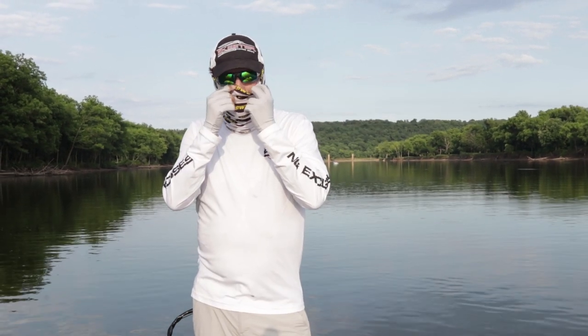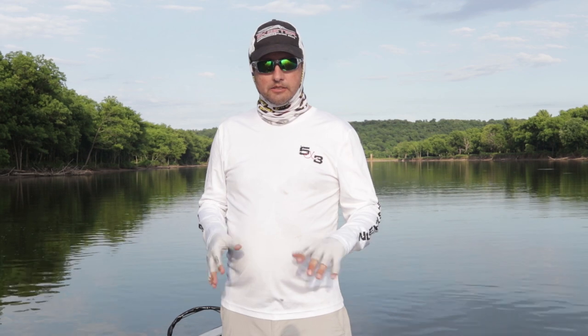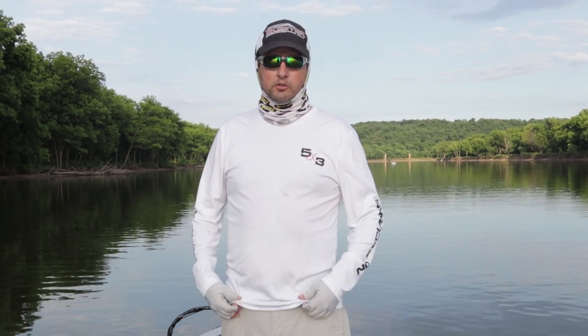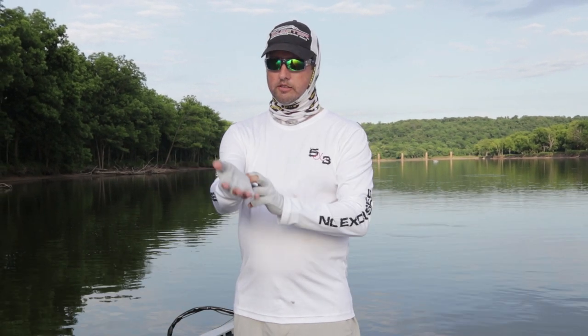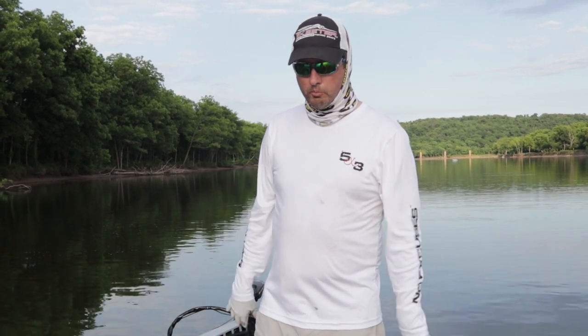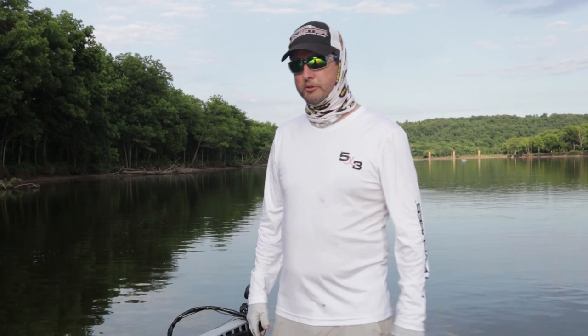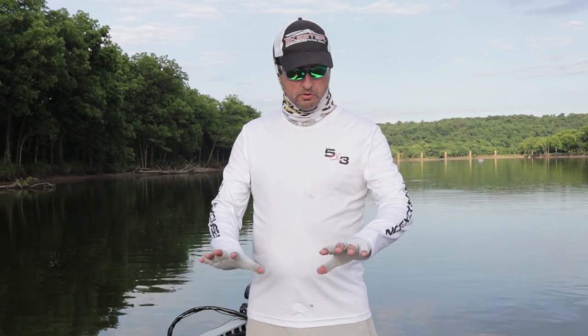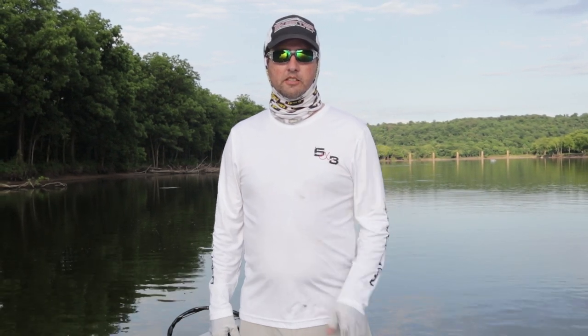The bottom line is you can wear sunscreen — I'm not a big fan because it gets greasy, but I'll still put it on. Sometimes I put sunscreen on and still wear all this gear on top. The bottom line is protect your skin. You only have one. Melanoma is not a joke, and you want to make sure you protect yourself and your family. Look at items like these Glacier Gloves, a nice long-sleeve shirt, long-sleeve pants. I'm wearing flip-flops today, but usually I wear water shoes to cover everything up. Get out there, protect your skin, and we look forward to seeing you in the great outdoors.